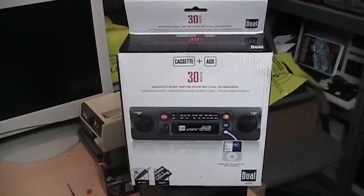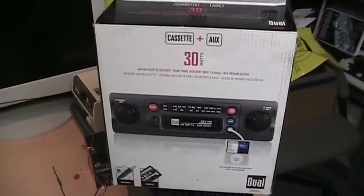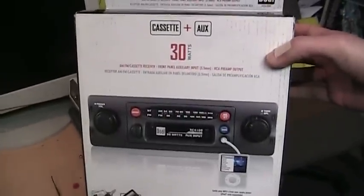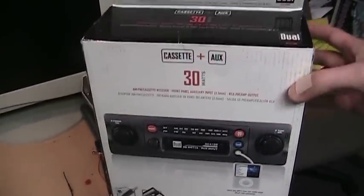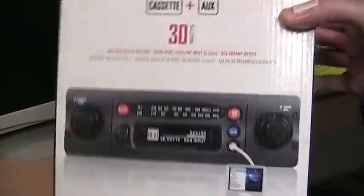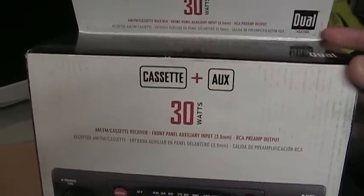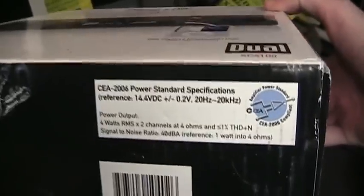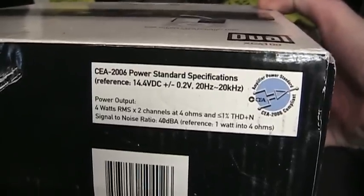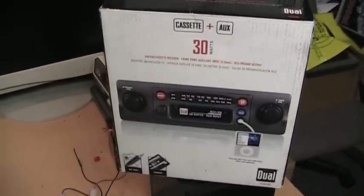This is the Dual XC4100 car stereo. As far as I can tell, it is the last new car radio you can buy today with a cassette player. It's been on the market for over a decade but you can still buy these new. I got this one for $26 with free shipping on eBay — new in the original box. It advertises 30 watts of power, both channels combined, so that's 15 watts maximum per channel. It's a two-channel amplifier, and the actual rating is 4 watts RMS per channel at 4 ohms, which is about the same as a typical factory base-level car radio.